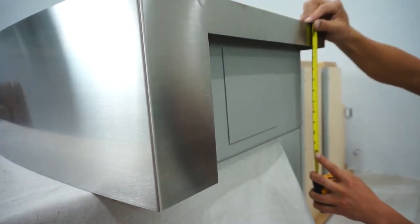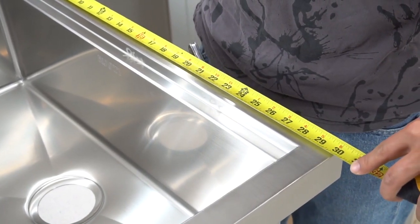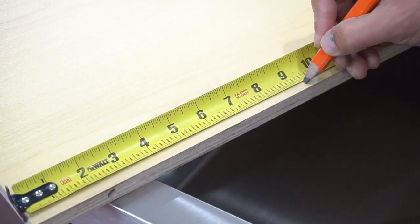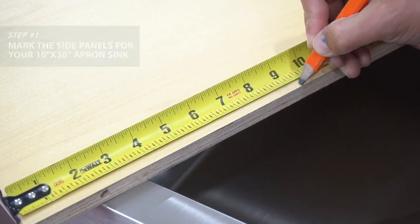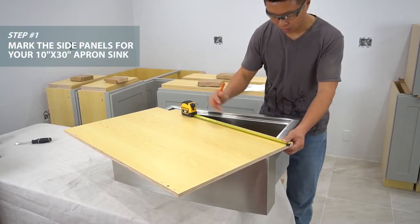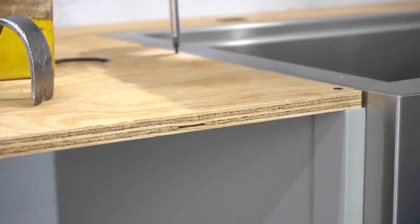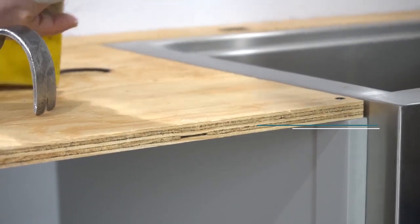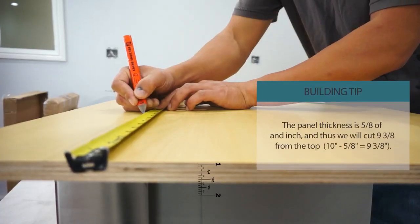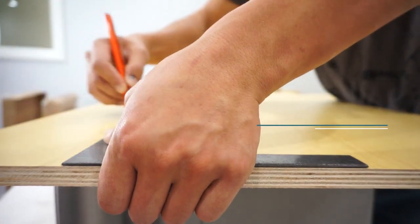Transfer those numbers to our side panels. Start by making a 9-3/8-inch mark down from the top of the side panel. The 5/8-inch plywood for the countertops will sit on top of the cabinet frame and sit flush with the Apron Sink. Then mark 30 inches from the back of the side panel on each side, and scribe that with a square.